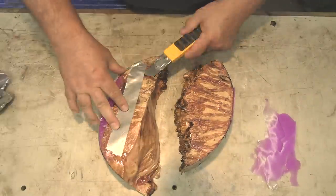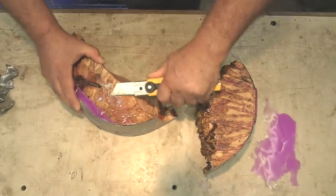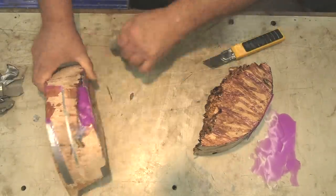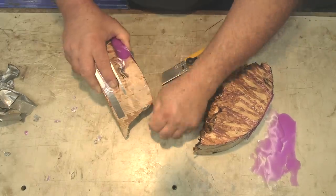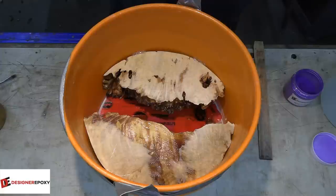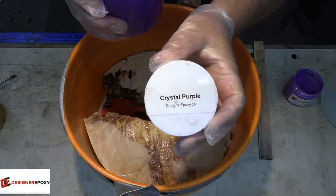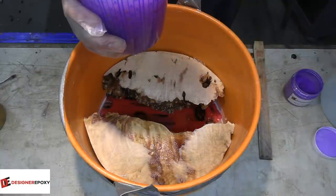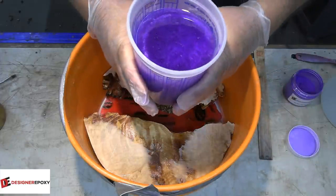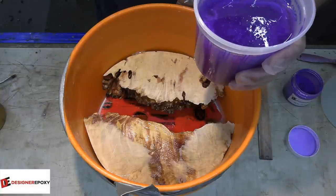It is the next day. Everything has dried up — I was using the ArtCast. The great thing about ArtCast is it dries overnight; 16 to 24 hours is the recommendation, and at 16 hours it was perfectly fine. I've mixed up almost a liter of the crystal purple — just a quarter teaspoon of pigment per liter of resin. We're probably going to need two, possibly three liters.